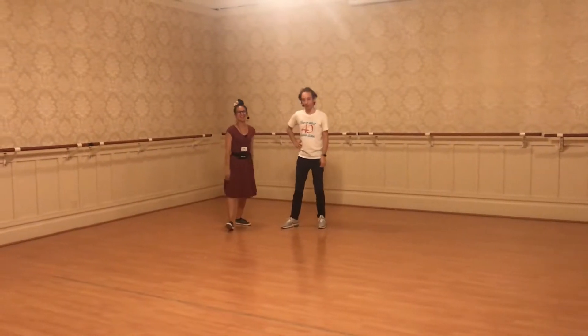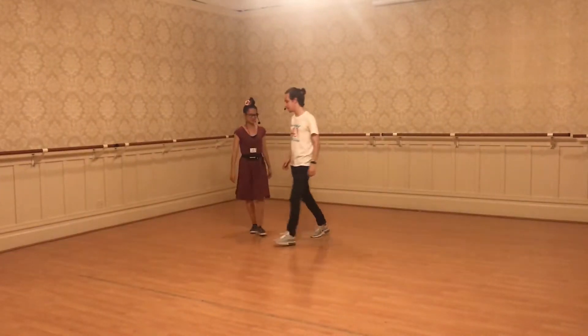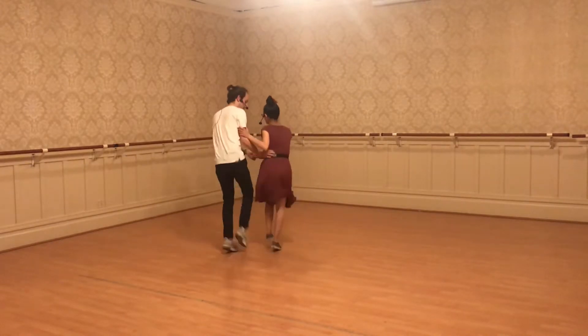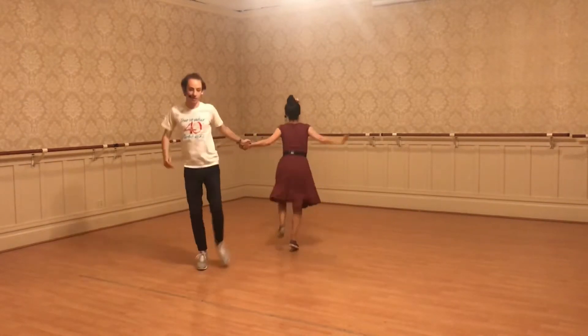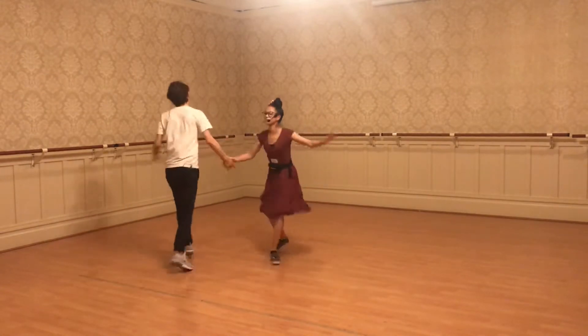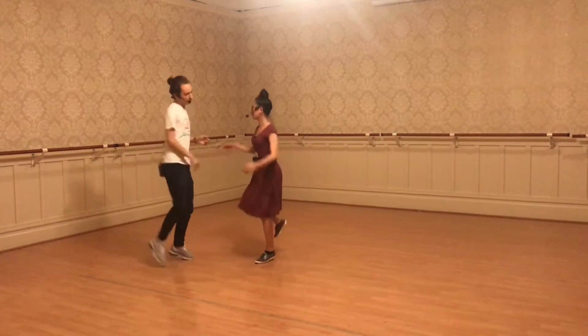Hello everybody, we're back for our last week. We added one new Charleston thing we did from our barn doors from last week. We also added this kick cool stuff. We talked about how this hand is kind of like a handshake minus the thumb.